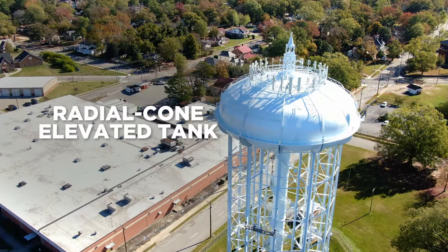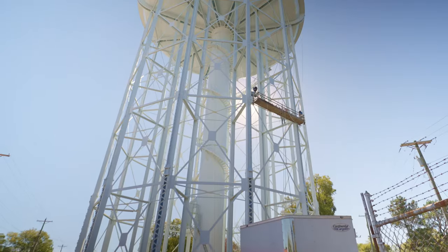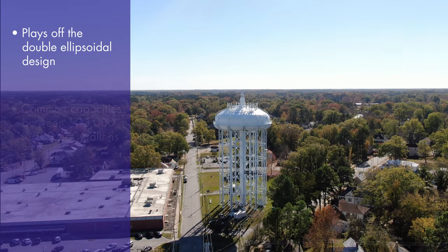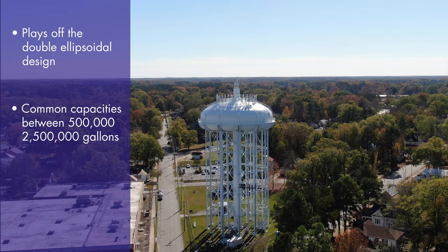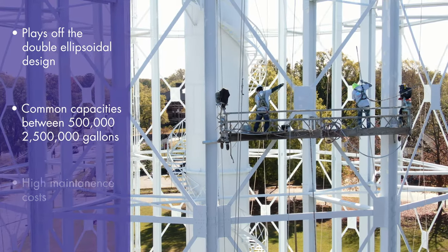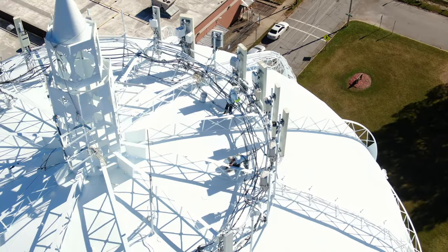However, if capacity is your biggest concern, look no further than the radial cone elevated tank. This behemoth of a water tower modifies the basic double ellipsoidal design and is able to store between 500,000 and 2.5 million gallons of water. However, this massive capacity comes at a price, since the radial cone is the most expensive legged-style welded elevated water tower to maintain.